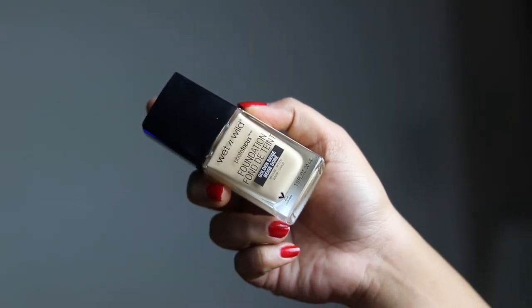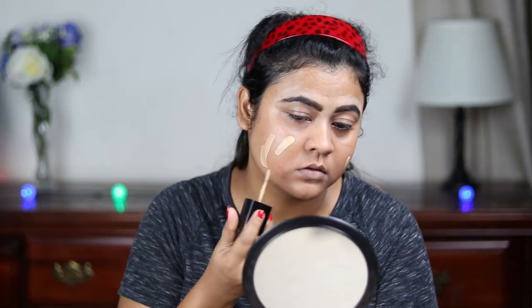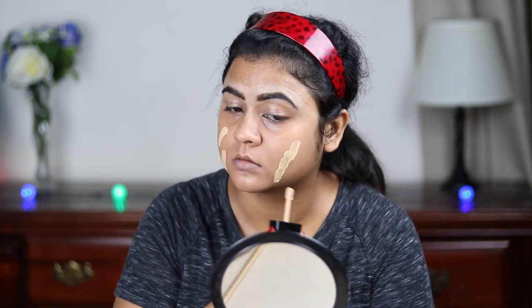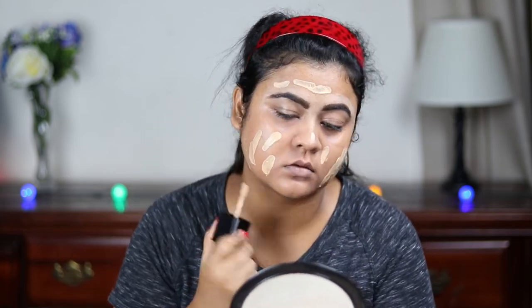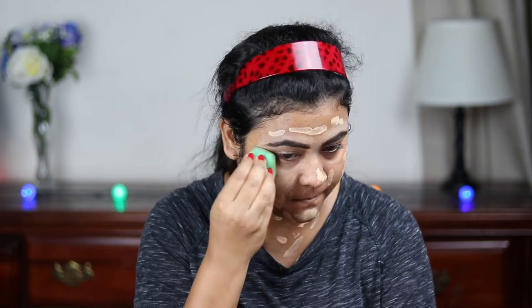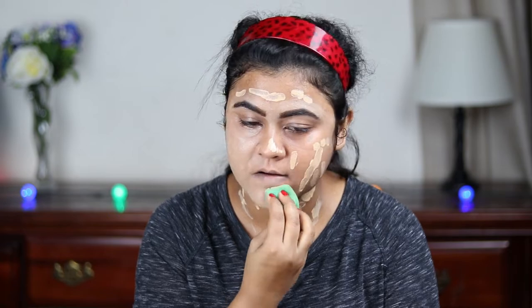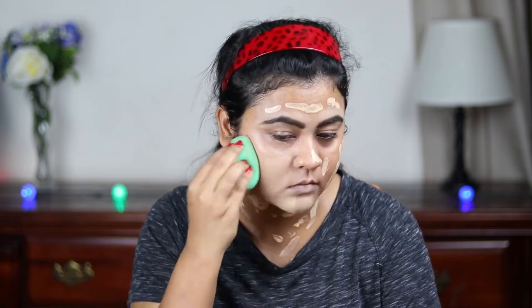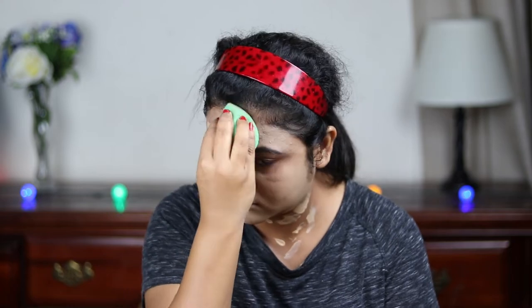Now I'm using this Wet n Wild photo focus foundation in the shade Golden Beige and I'm just applying it all over my face and neck. I'm blending it out using the same beauty sponge. This is a very nice medium to full coverage foundation — I highly recommend it for this festive season.